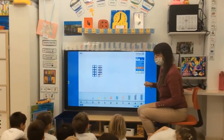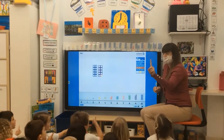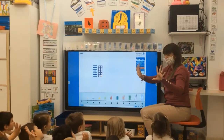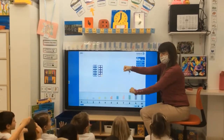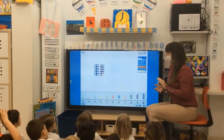Let's use our fingers and our hands to do the number sentence. Ready. What number did she choose first? One. And nine. Equals ten. The answer is always going to be ten.